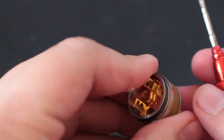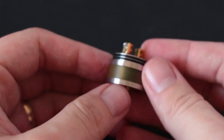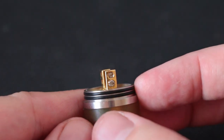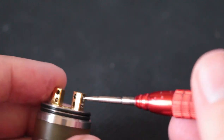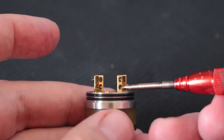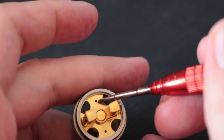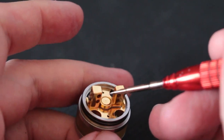It can be a little bit of a pain to get it back on, but if you hold your positive post in and screw it in, you're good. The only thing I'd say is a pain are these small little posts and tiny grub screws. But if you have a Coil Master screwdriver they'll fit in just fine — it's not some special screwdriver or Phillips or flathead.